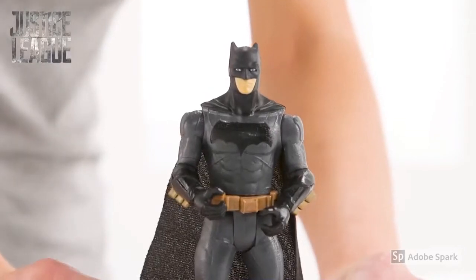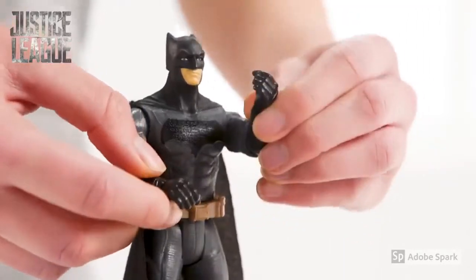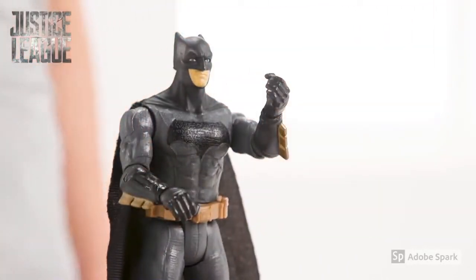Batman is all set to go with his cool black cape and check out that impressive armor. Wherever he goes, you can easily move his arms and legs to fight those enemies.